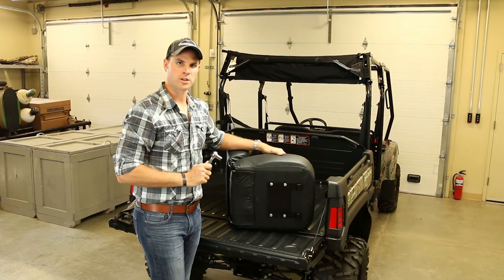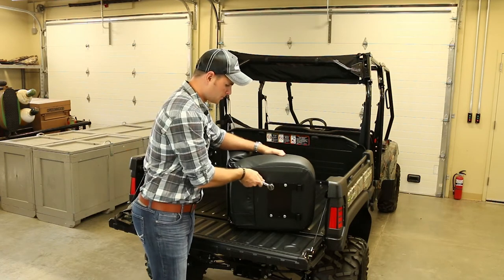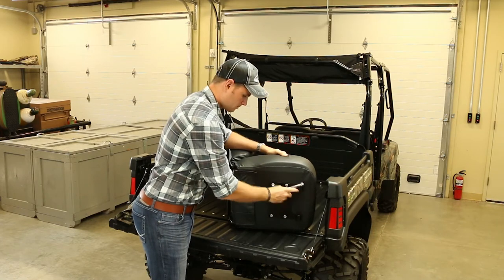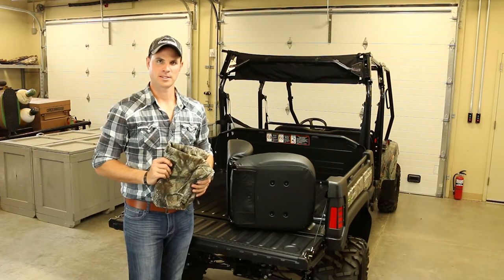First, we'll use a 13mm socket to remove our seat base mounting bracket. Now that we've removed our seat base mounting bracket, we can install the base seat cover.